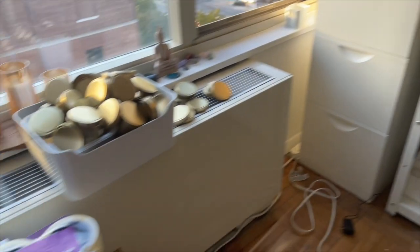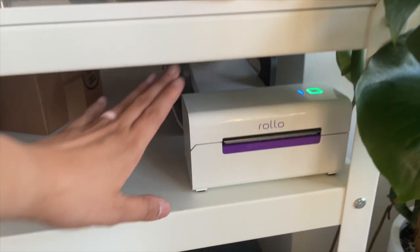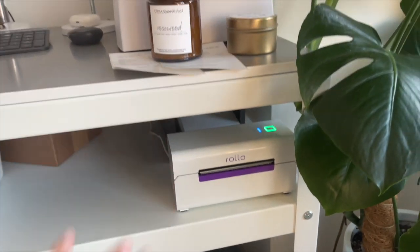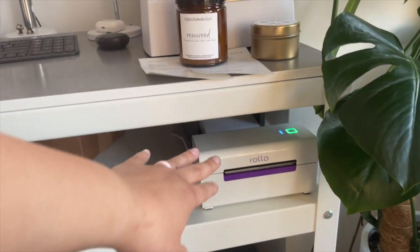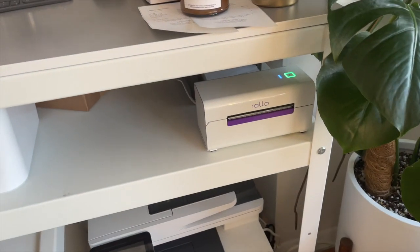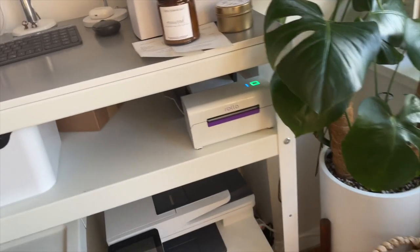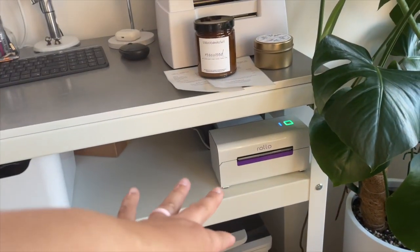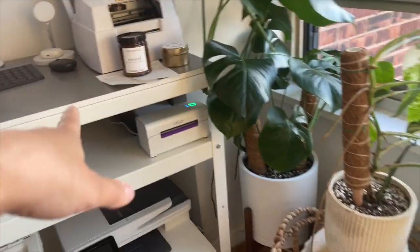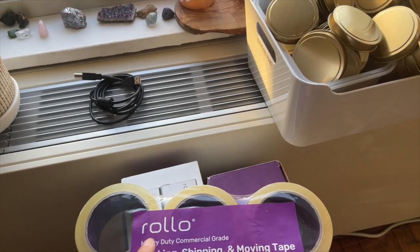In other candle business news, I also got a bunch of new stuff from Rollo. I'm super excited — I finally upgraded to the wireless Rollo printer, which is super cool because now I can print from anywhere. I don't have to have it hardwired into my Mac. I can print wirelessly from my phone or from my Mac sitting on the couch.